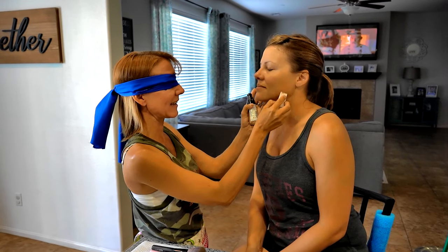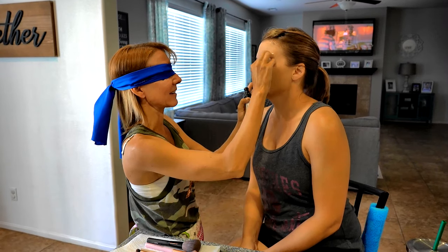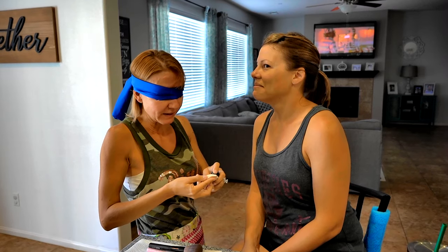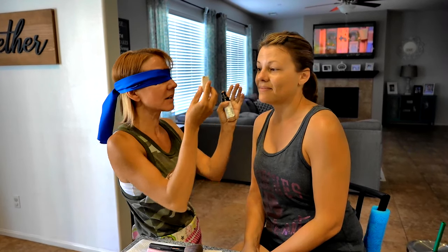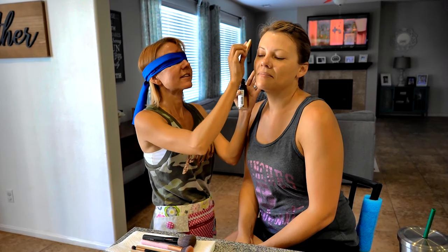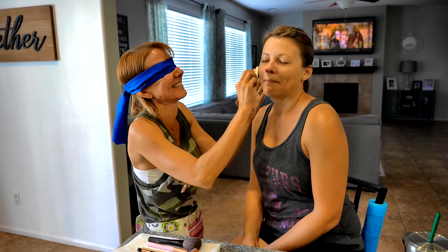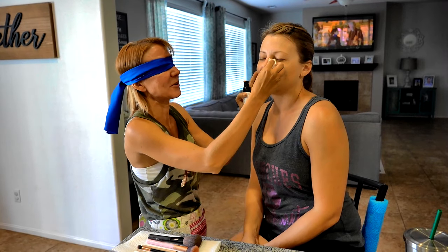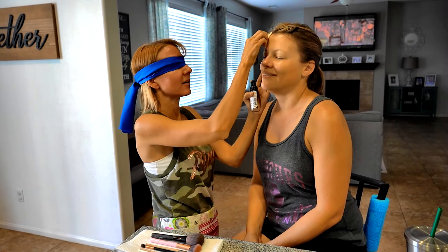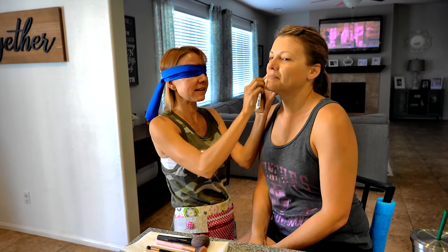We want to blend it in. Is that your eye? Mm-hmm. Good. Hold on, I'm going to get a little more. You really want to make sure you put on enough to cover her whole face. You have such a tiny nose. I do not. I barely noticed it. Let me get your forehead good. Blend it in here. Hold on — where's your chin? Close your mouth.